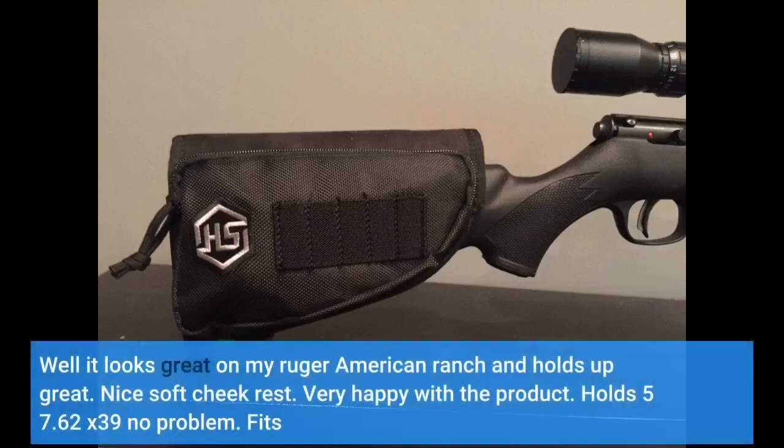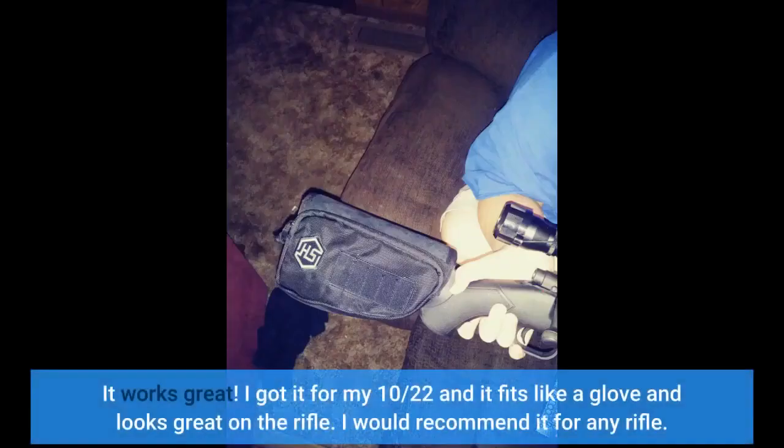It looks great on my Ruger American and holds up great. Nice soft cheek rest. Very happy with the product. Holds 5.56x39 no problem. I got it for my 10-22 and it fits like a glove and looks great on the rifle. I would recommend it for any rifle.